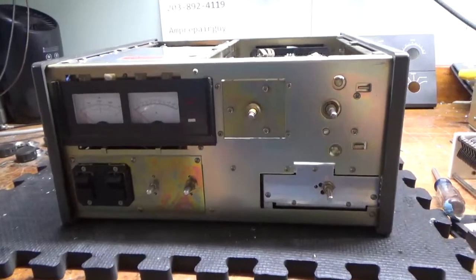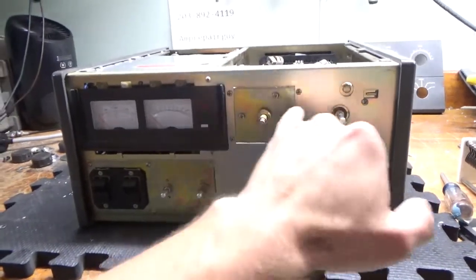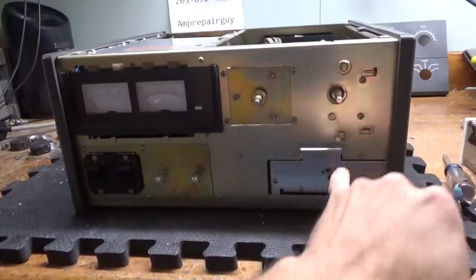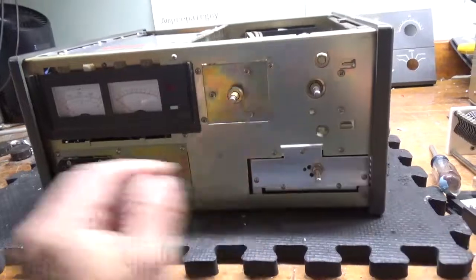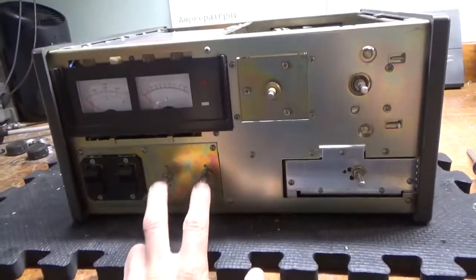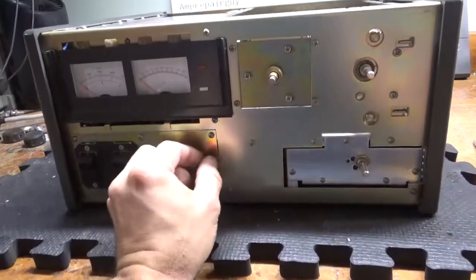Okay, so I'm back with the front panel removed. To get these three knobs off — the plate tune, the load, and the band switch — you need a little flathead. To get these two knobs off, it requires an Allen wrench.